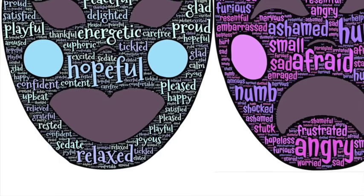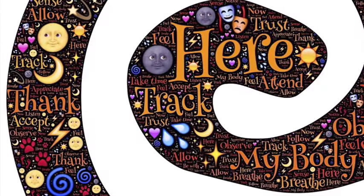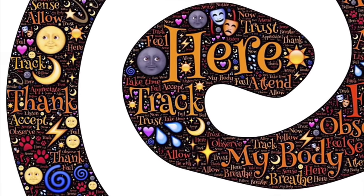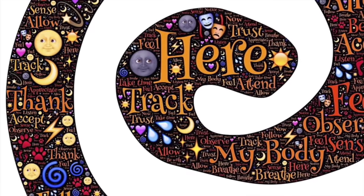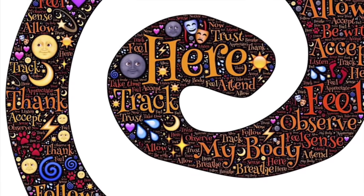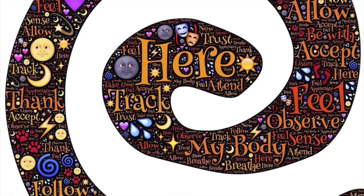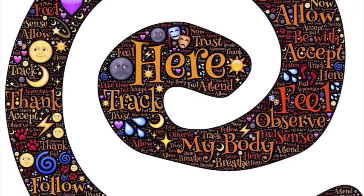How much space do your feelings take up? Can you welcome whatever you see? Can you invite it to come and sit next to you somewhere in the room? You don't have to push it away or change it. All of your feelings are welcome here. When you are ready, you can point your flashlight back into the room where you are and bring your attention back into the room.